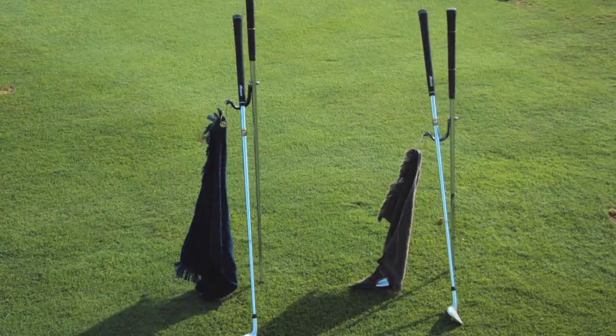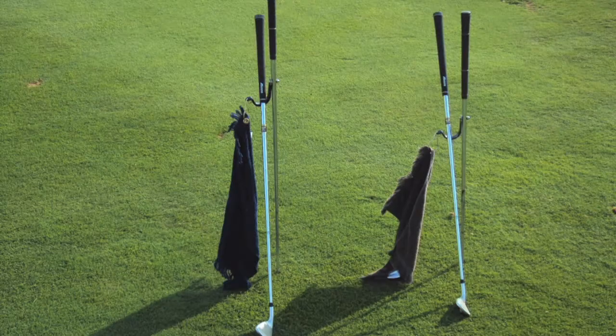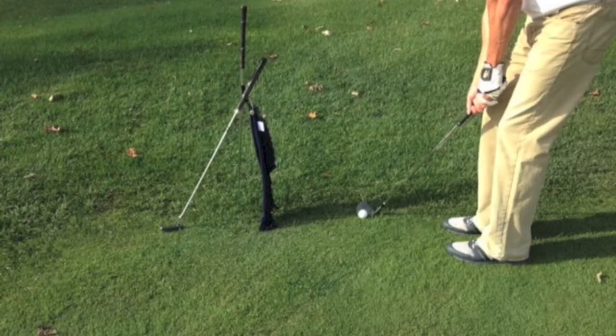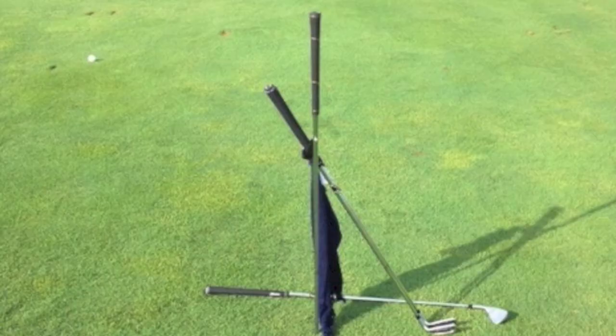The Excalibur is fitted in two lengths: the minus 6 for people under 6 feet tall, and the plus 6 for people over 6 feet tall. "Design is not just what it looks like and feels like — design is how it works." Steve Jobs.